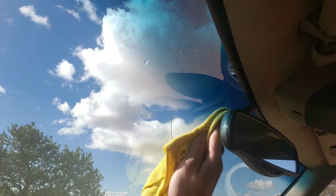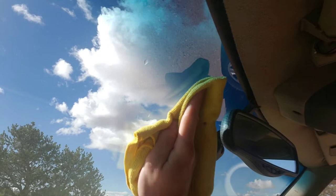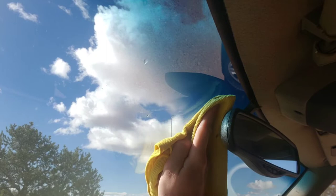I had some residual adhesive from something else I had stuck up here, so I'm going to have to scrub kind of hard to make sure this area is totally clean so that everything sticks well.